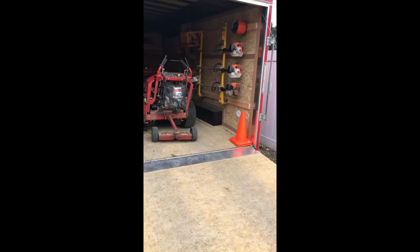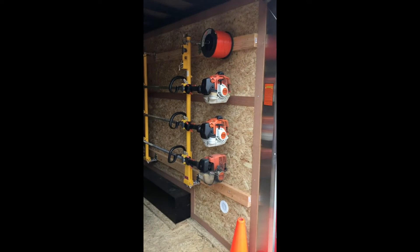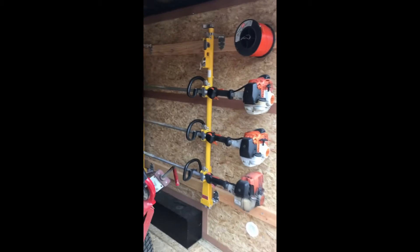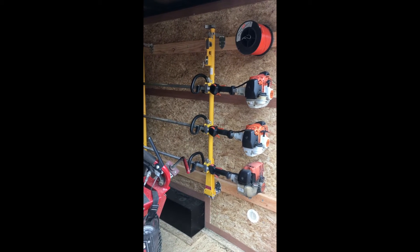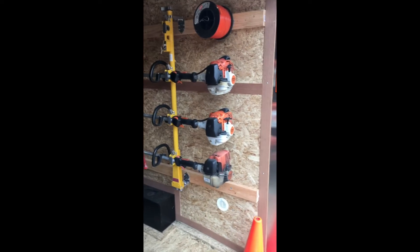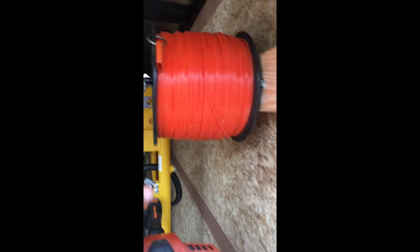First thing I did was run some two by fours — one up there, one right there, one up there, and one down there. I tapped those into the metal studs of the trailer and then mounted everything else to those two by fours, so essentially everything is mounted to the metal studs. I did that because I heard stories of people having stuff fall off, break off, and chip the wood out, so I didn't want any of that. Everything is very sturdy — when you shake those two by fours it shakes the whole trailer.